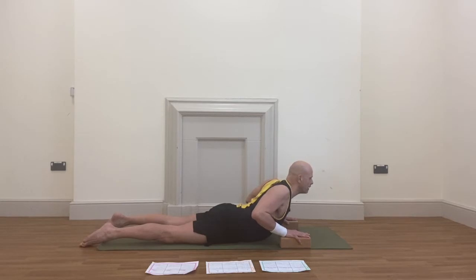Keeping the shoulders away from your ears and your elbows tucked in as much as you can. As you fire breathe here: inhale deeply, exhale deeply — one. Inhale deeply, exhale deeply — two. Inhale deeply, exhale deeply — three. Inhale deeply, exhale deeply — four. Last one: inhale deeply, exhale deeply — five.